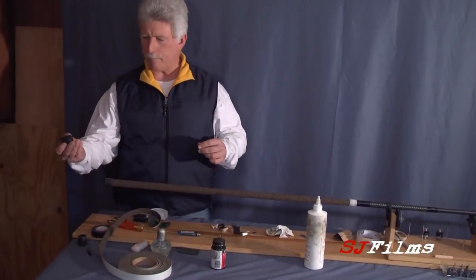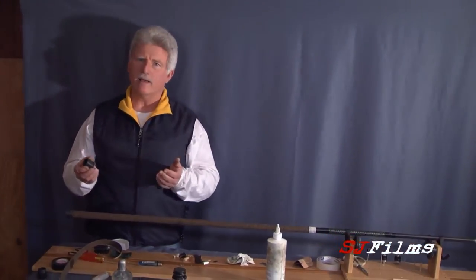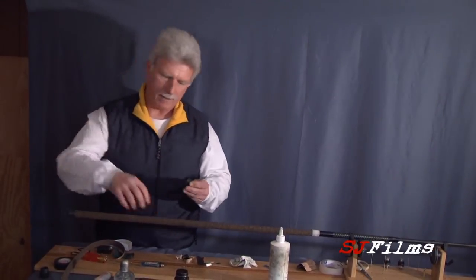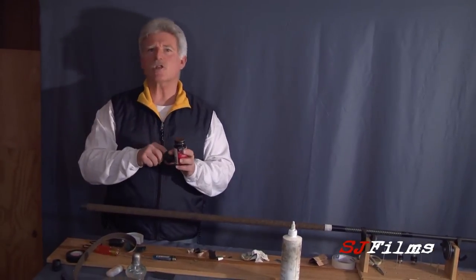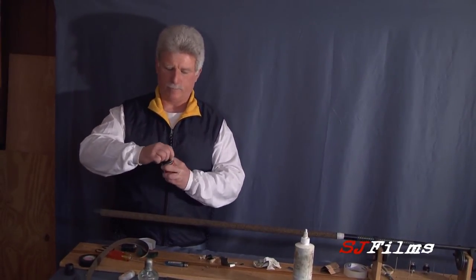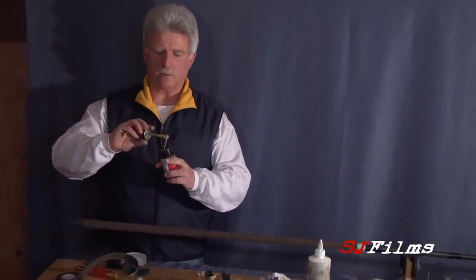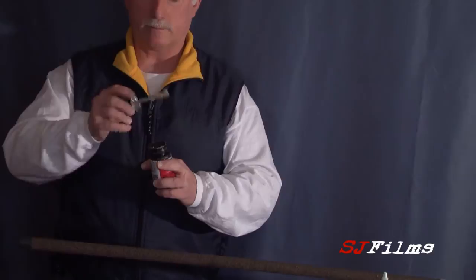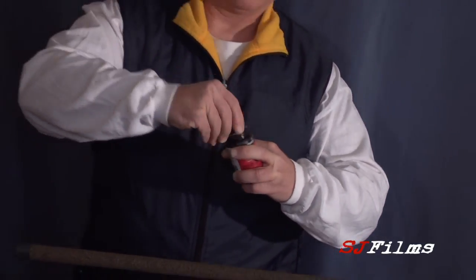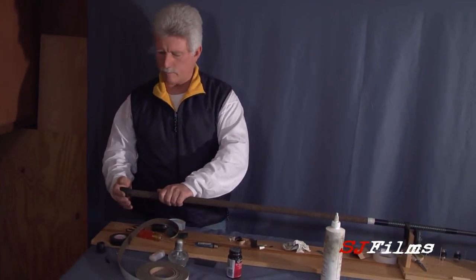I'll take my butt cap — very simple. You can use anything; you can use five-minute epoxy. I use a little bit of contact cement. Put it inside the cap, because if you put it on here it's just going to bunch up and make a mess. So a little bit of contact cement, and we just slide that right on.